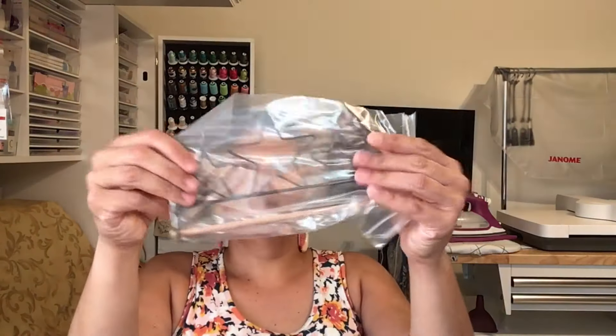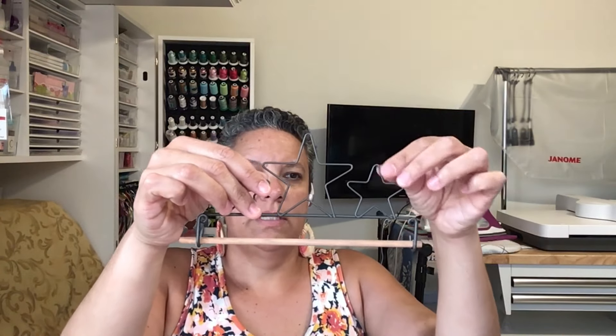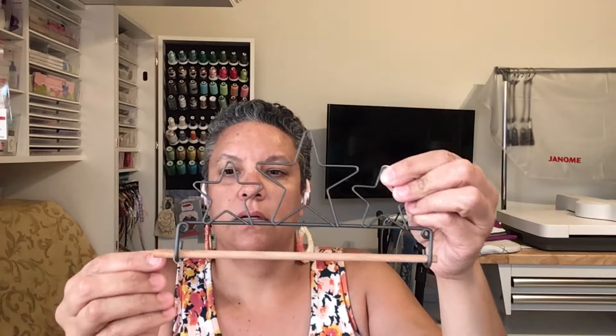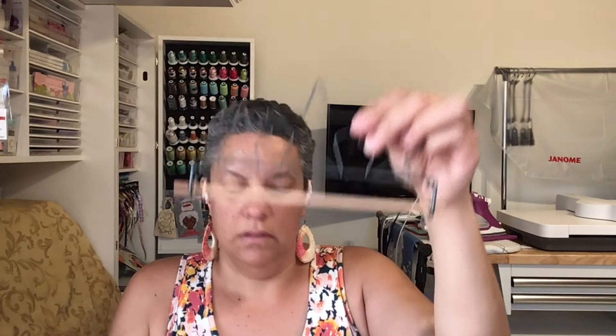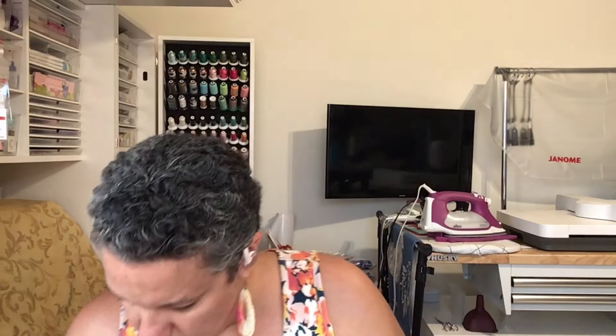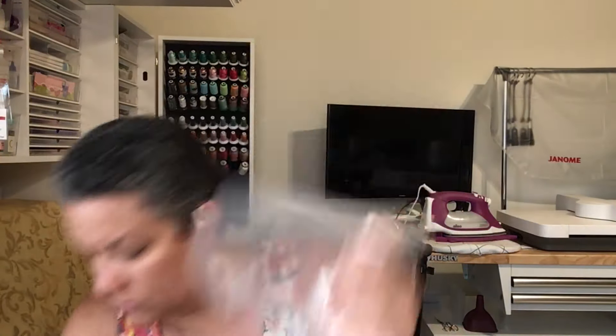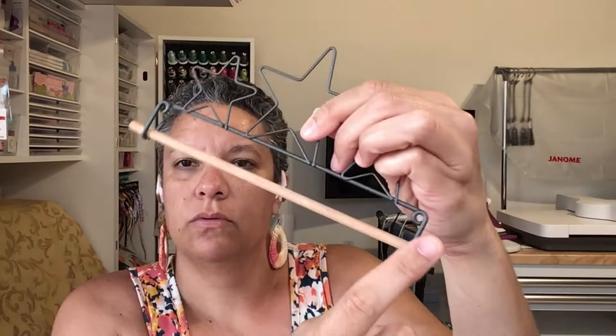Oh, I love these! This is one of those quilt hangers — project hangers — with a dowel. I've got a couple others around. It's got rubber bands on it but the dowel comes off to slide into your project. I wonder if that has anything to do with what else is in here. It comes with two screws in case you want to screw it onto the wall.